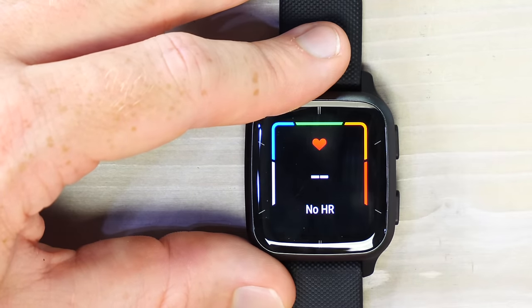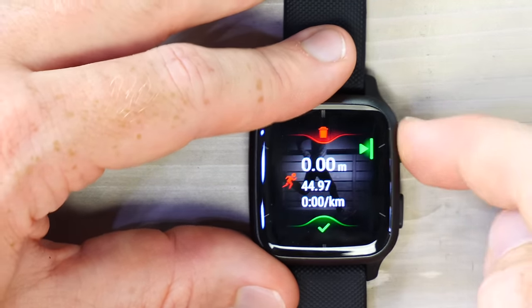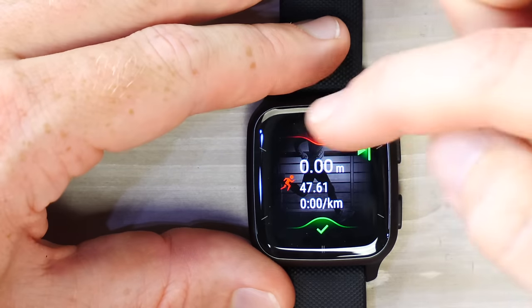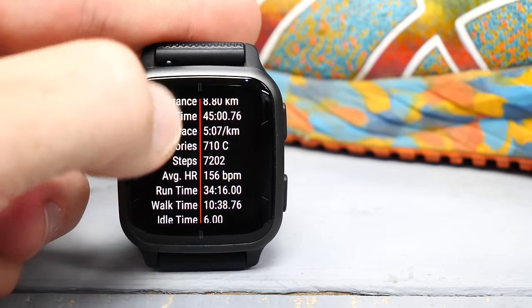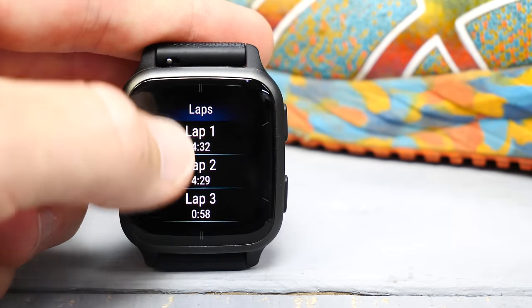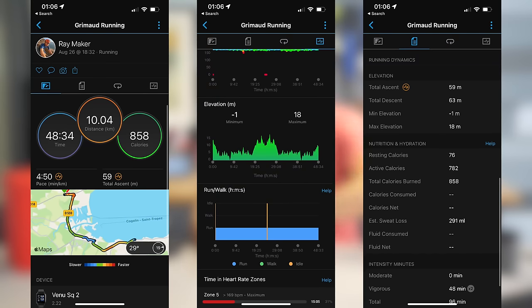After pausing, pressing the lower button resumes the workout. To stop and save, select the save option. When saving a normal workout, you see a small map of the route, a heart rate chart, top-line stats, a lap view, and heart rate zones for that workout. All this data syncs to the Garmin Connect mobile app for more detail.